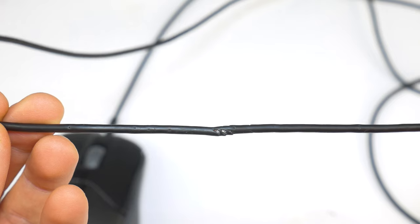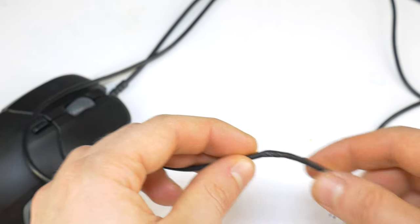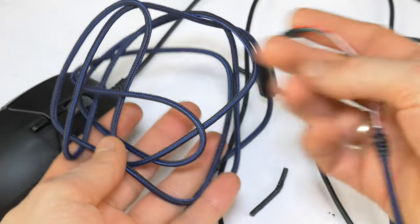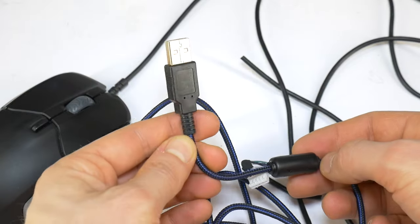Today, however, the cable of this SteelSeries computer mouse was damaged by my grandmother's rabbit. Don't worry, the rabbit is safe, which you can't say about this USB cable. This tutorial is also useful in case the cable is damaged at the mouse itself or there is a bad contact at the USB connector.